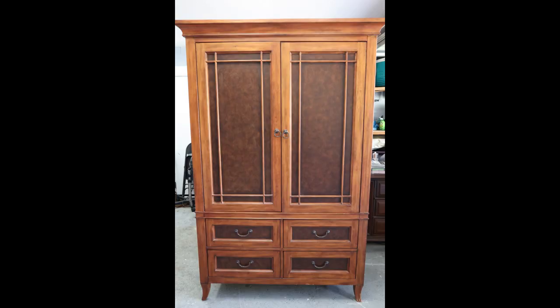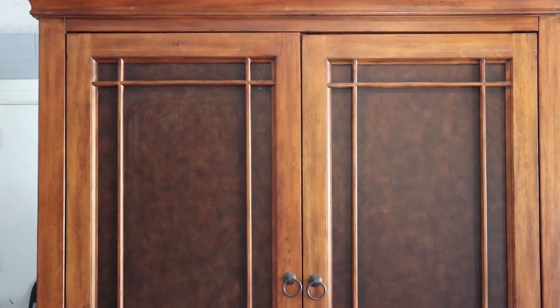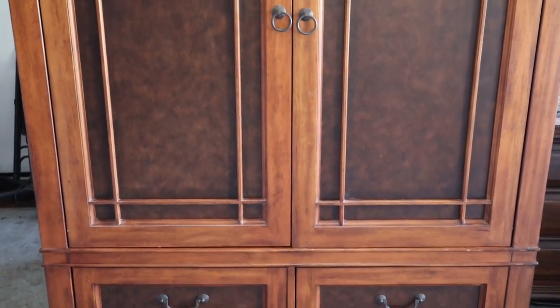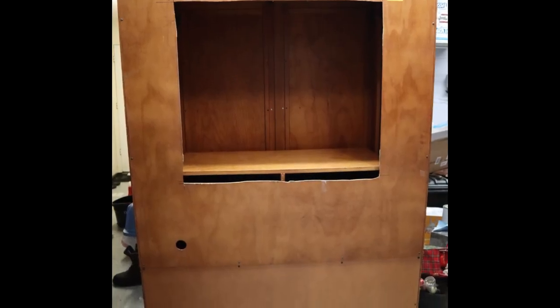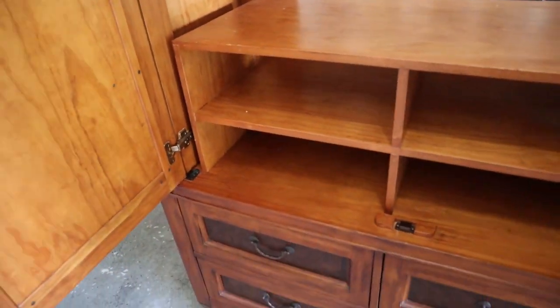That's what you're going to see here — the start-to-finish transformation of this armoire into a bar. Keep watching. This is the piece I was given. I could have left it the color it was, but I know a lot of people don't have traditional colors in their homes, so I decided to change it. His client used the armoire as an entertainment center, which is why there's a hole in the back — most armoires these days have that hole because they're used as entertainment centers.